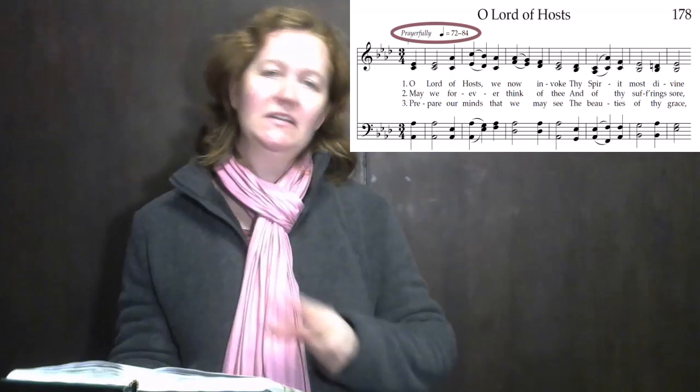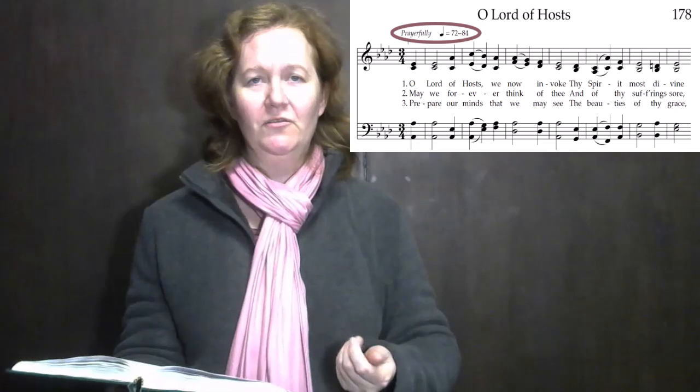72 to 84 beats a minute, so walking pace, slightly faster side, but definitely you're not going to be rushing it. You're going to do nice gentle movements because of the prayerful mood that you're trying to convey to the congregation.